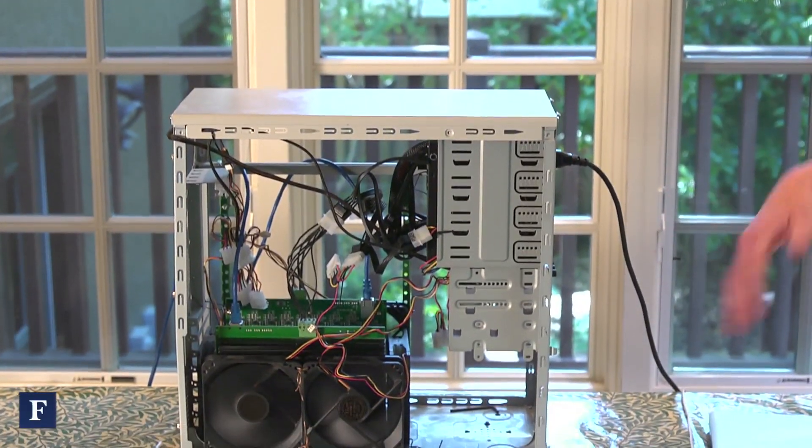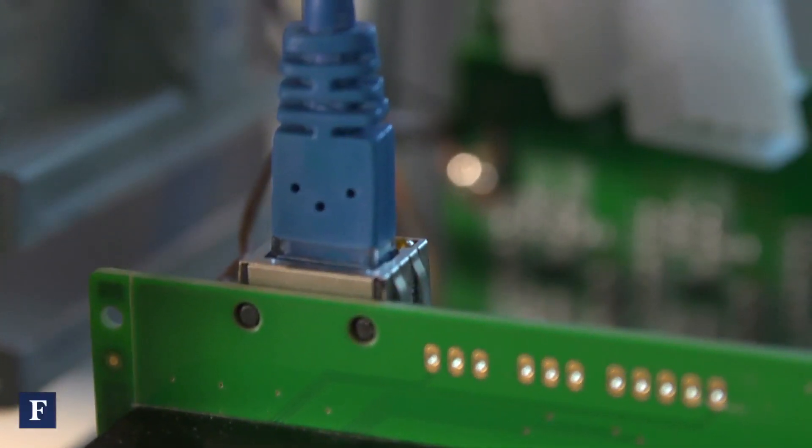They're connected into the network through these two Ethernet cables, which run to our router. From there I can see the setup and configuration and monitor how it's going.